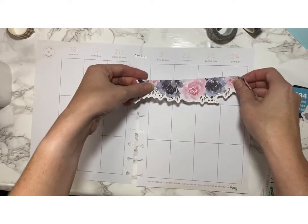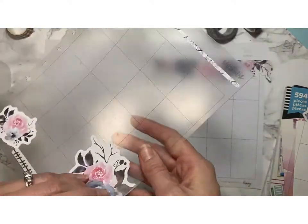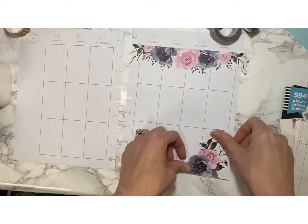I'm going to start out by just laying down some florals that I pulled earlier just to save some time. I kind of have an idea where I want them, so we'll do that to start.